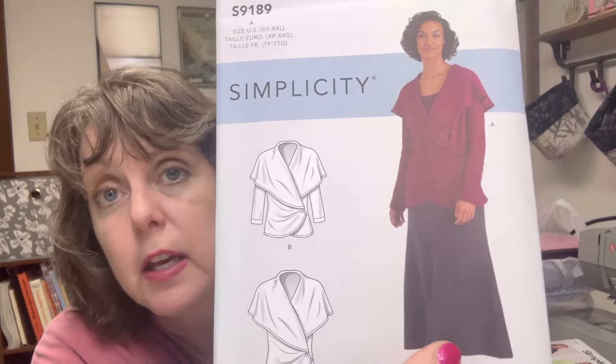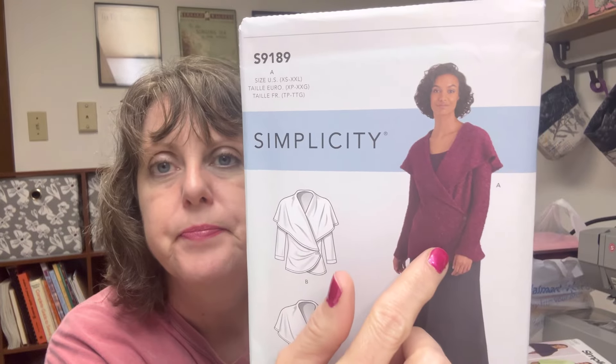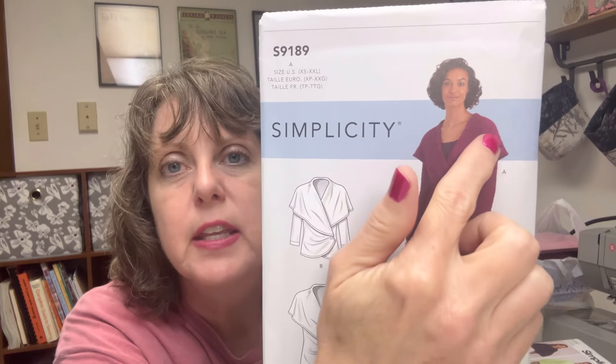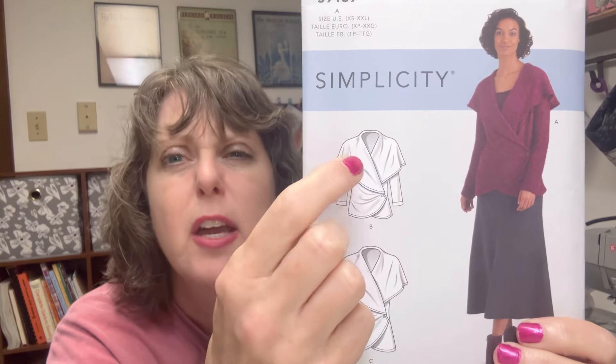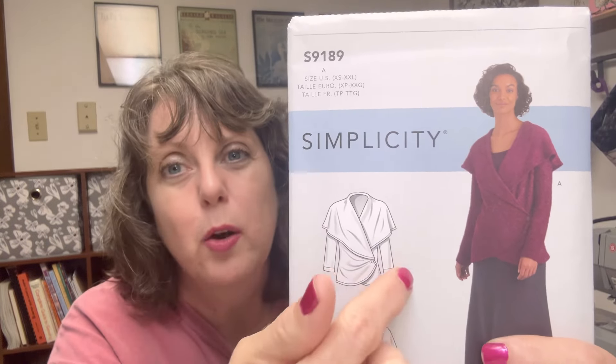I've loved this sweater pattern and I have fabric that would be absolutely perfect for it, but I just don't have time to make everything I want. It's for stretch knits only — net, bouclé, ponte, jersey, stretch velvet. I'm not really sure about having that cape-type effect on my shoulders given how broad-shouldered I am, or whether the V would make it more like a wrap and more flattering. I am interested to find out, so this fall it will need to be made.